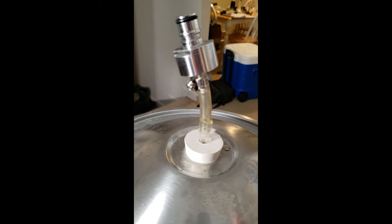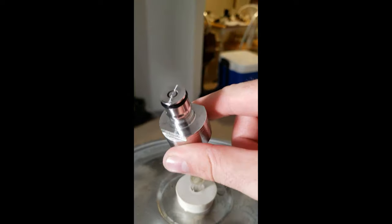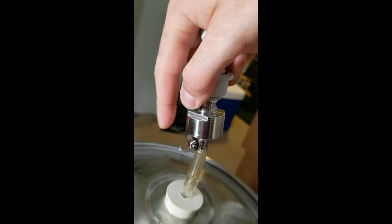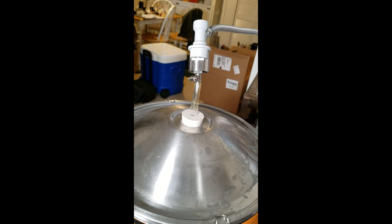Next, replace the airlock with a number 7 stopper attached to a piece of tubing, which is attached to a Kegland carbonation cap. Set your regulator to only a few PSI, and then attach a gas disconnect to your keg post. This will pressurize the fermenter to a few PSI.